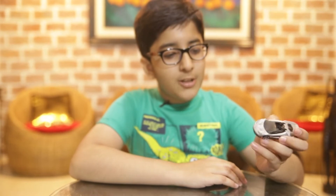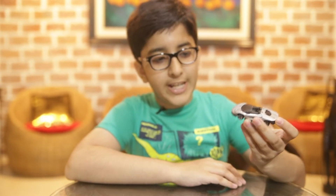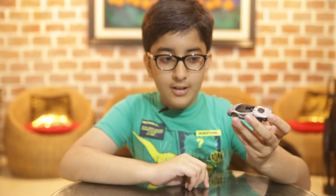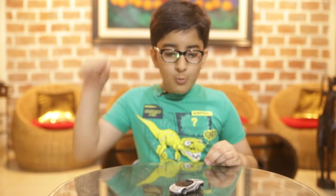Hey buddy, didn't you tell me five years ago you're going to transform into your final form today? So you're going to transform when today? You're going to transform right now? Okay, then I'm going to do a countdown in three, two, one.